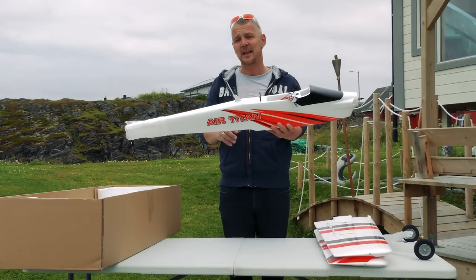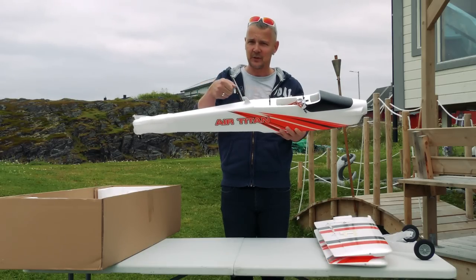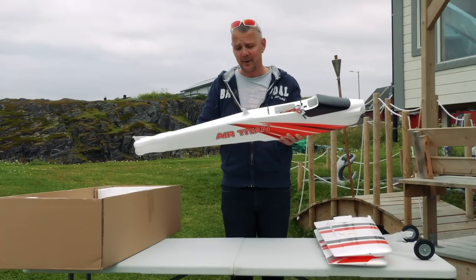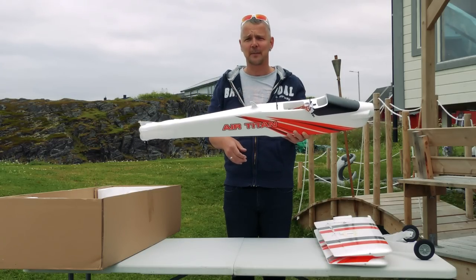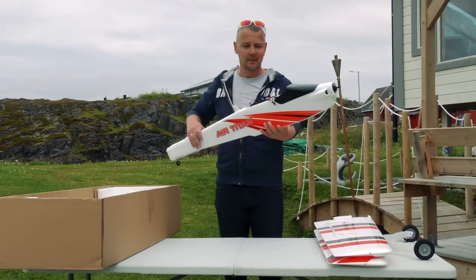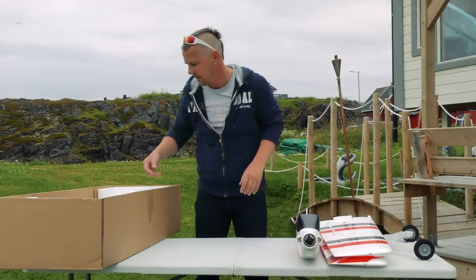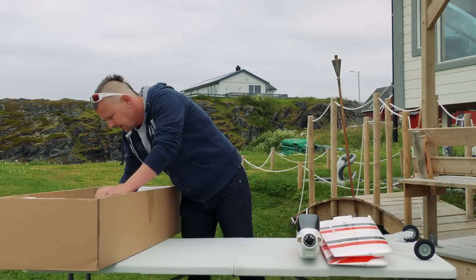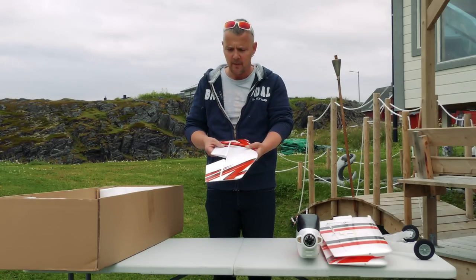On top here you see a little fin with a bolt in it. This is actually an electric release button system so that you can attach the wire for your sailplane or your buddy's sailplane. With a flick of the switch on the radio, this bolt will go down and your sailplane is ready to go. Beautiful.